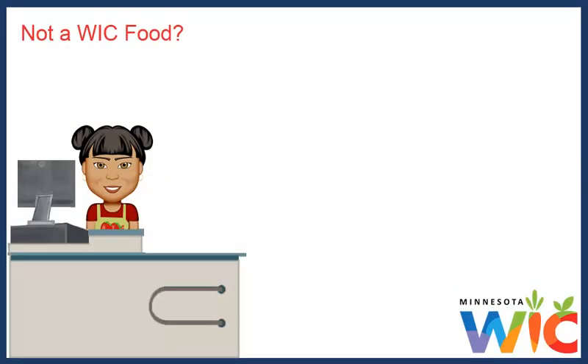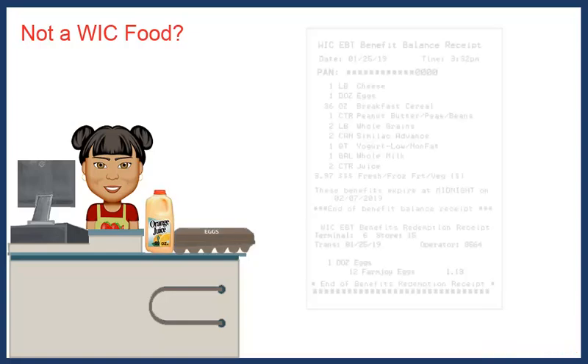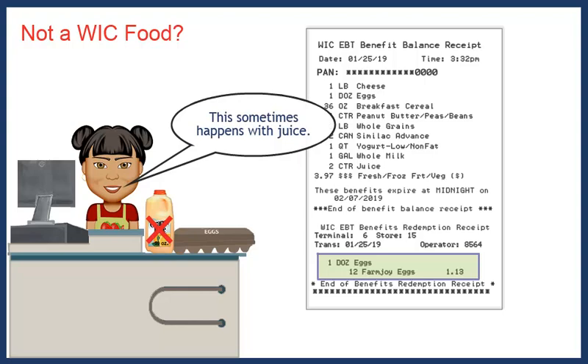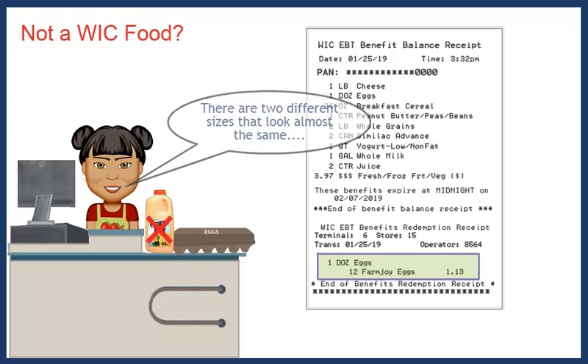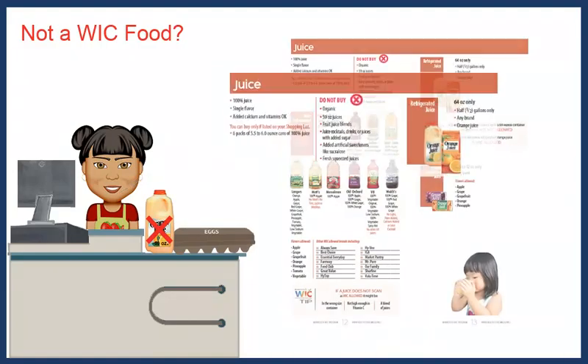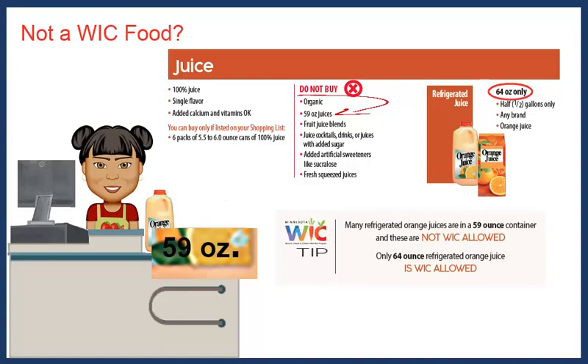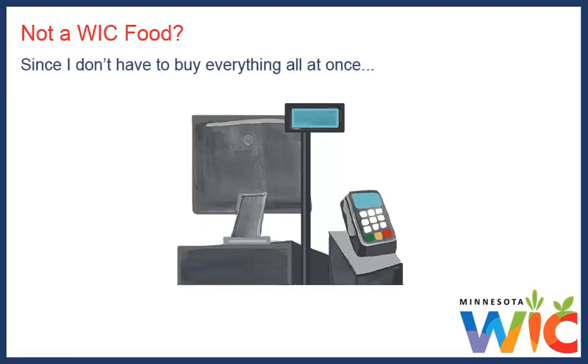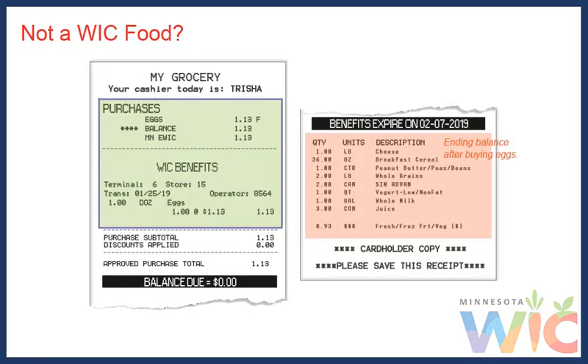There have been a couple of times when I thought I was buying something with my WIC card and it didn't ring up as a WIC food. Once I was buying some juice and eggs. The eggs rang up fine, but the juice didn't. The cashier told me this sometimes happens with juice because there are two different sizes that look almost the same, and only one is allowed with WIC. We checked the WIC shopping guide and saw the 59-ounce juice wasn't allowed — I just grabbed the wrong size. Since I don't have to buy everything all at once, I declined the purchase and just bought the eggs, then got the right juice the next time I went shopping.